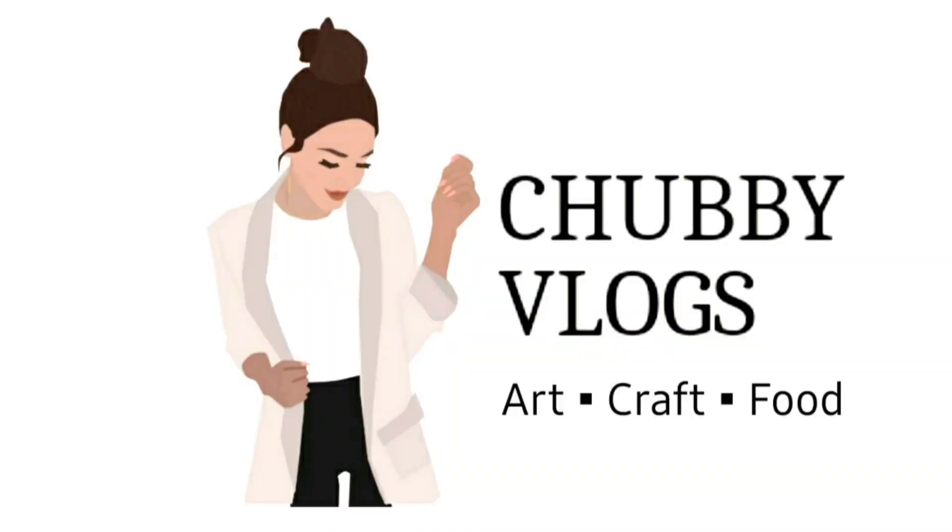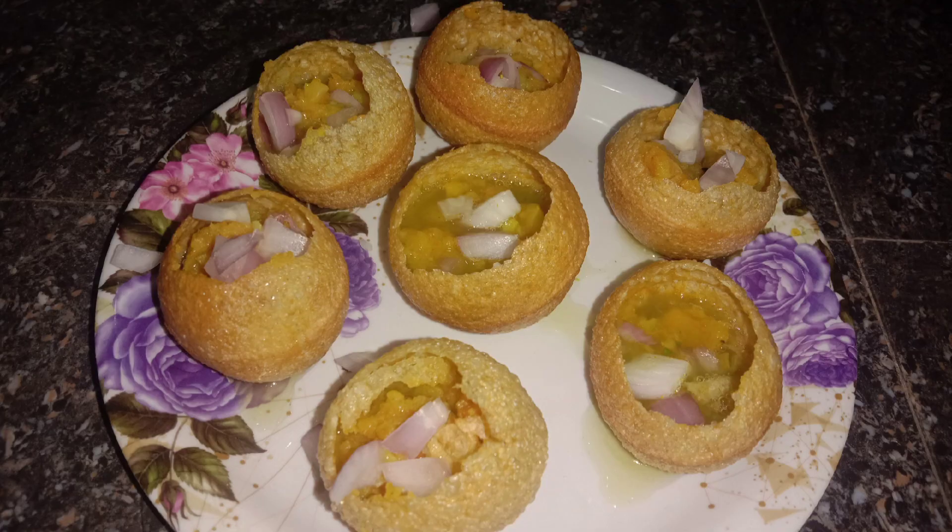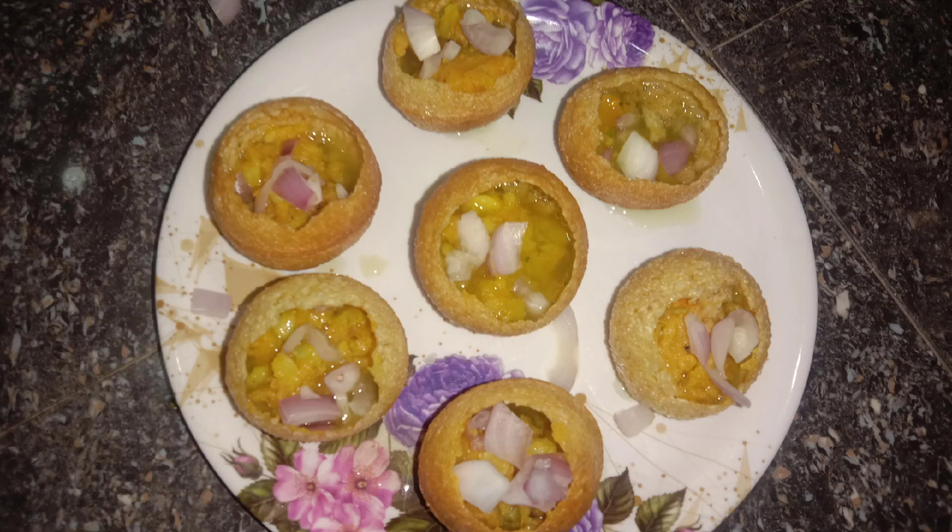Hello Friends! Welcome to Chubby Vlogs. This is the Masala Stuffing recipe for Chubby Vlogs. Let's get started.